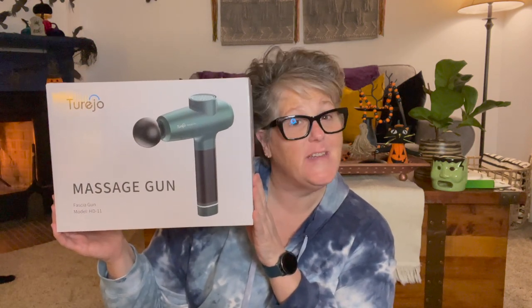Hi guys, welcome to my crazy life. It's Lori and I have a product review for you today. As always, I like to be upfront and let you know this was sent to me to review, but the opinions are all my own. I probably wouldn't review something that I don't like.